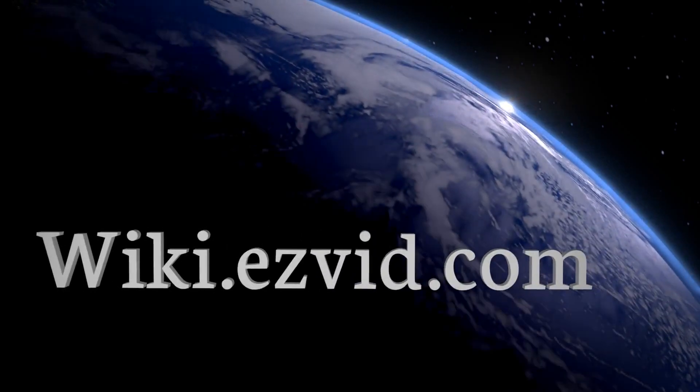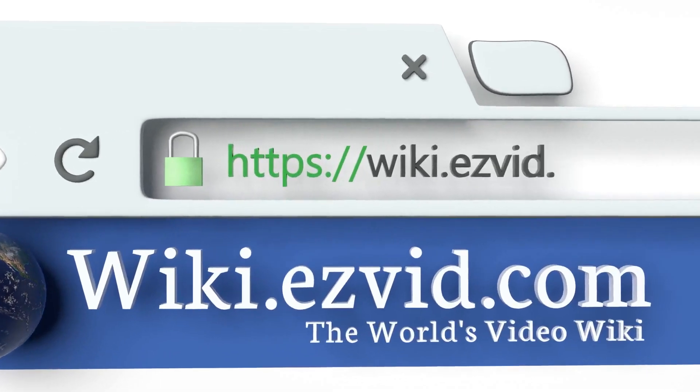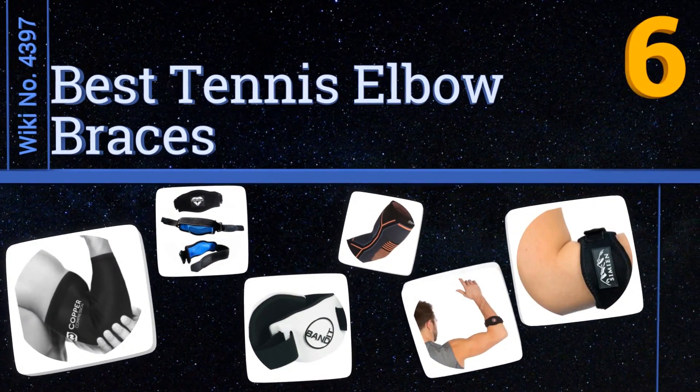wiki.easyvid.com — search easyvid wiki before you decide. EasyVid presents the six best tennis elbow braces. Let's get started with the list.